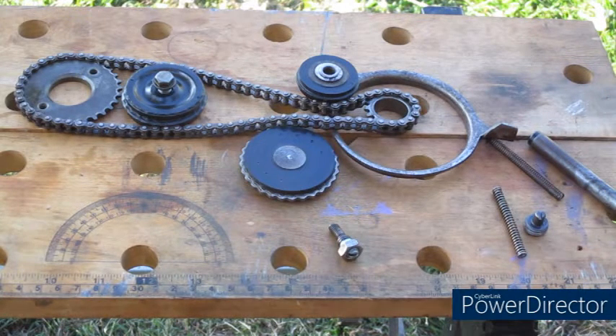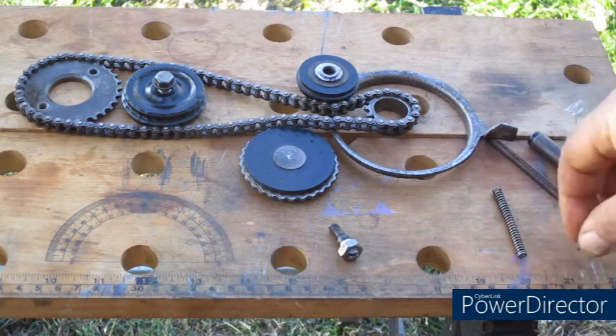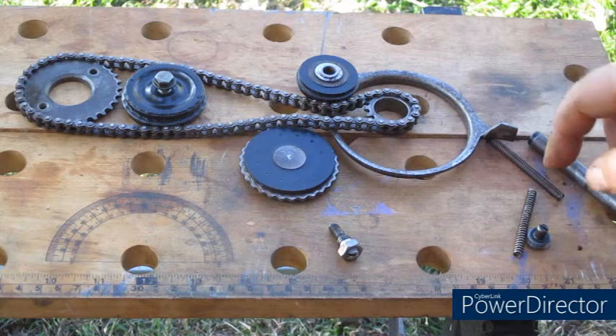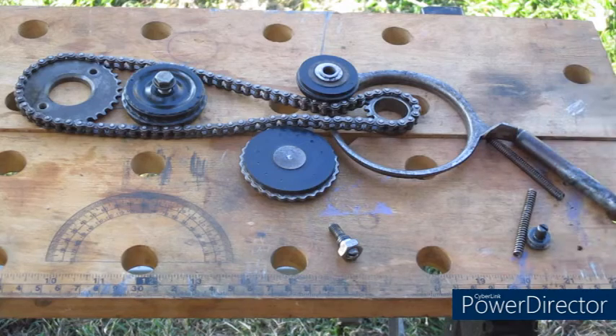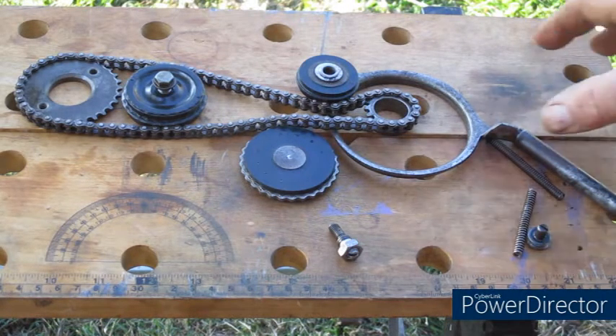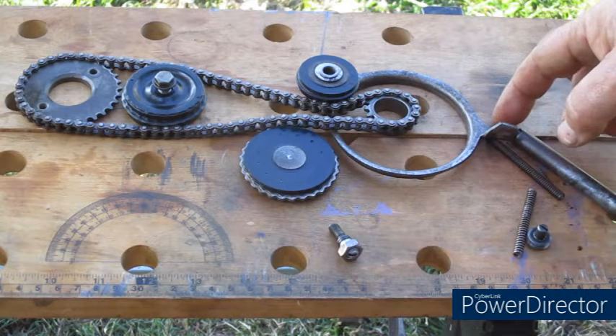As we saw before, if we need extra adjustment, as we screw this screw in, that presses against the two springs, increases the compression on the springs, and gives us more adjustment.